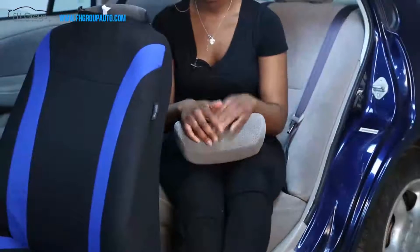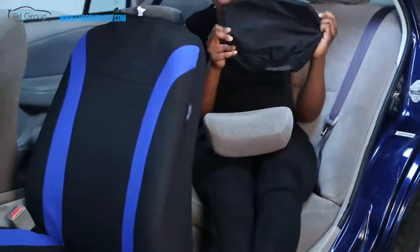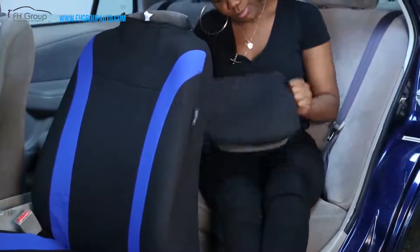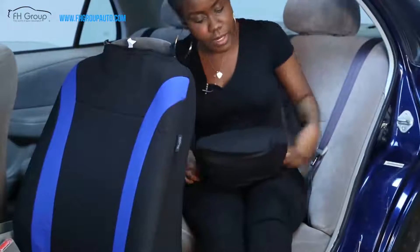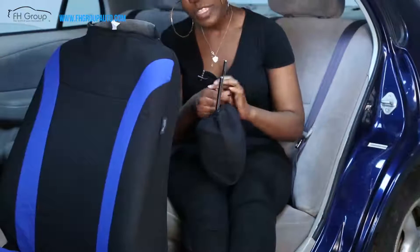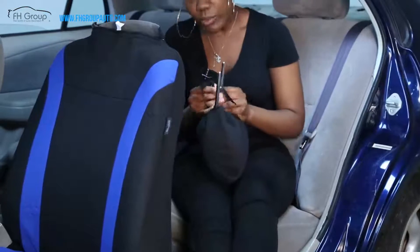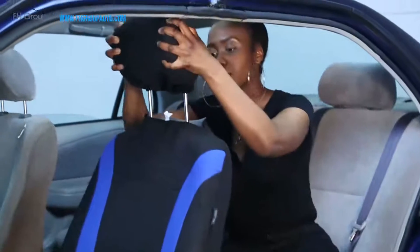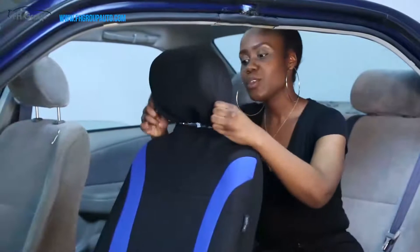Now I'm going to show you how to dress your headrest with a headrest cover. Put it through and make sure it's fitting correctly — make sure it looks good. We have straps for it so it fits correctly and shapes the headrest. Once that's done, put it through the hole and make sure it's nice and secure.